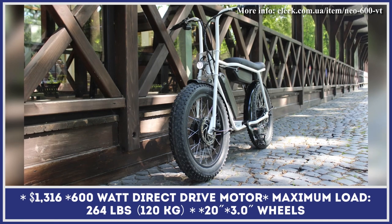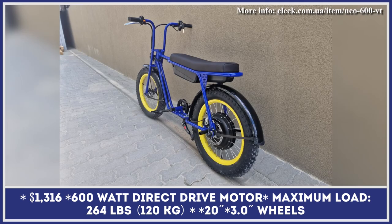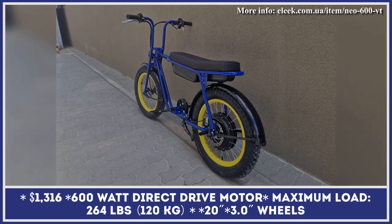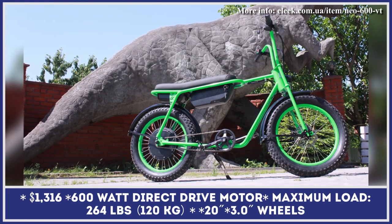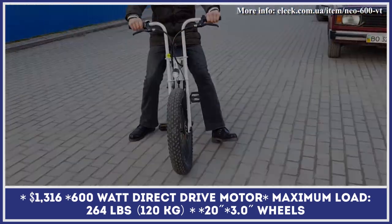The Ukrainian e-bike manufacturer is usually associated with their high-performance enduro motorbikes that can ride at speeds close to 90 miles per hour. However, they recently started exploring other market segments and producing more down-to-earth models suitable for city commuting. The NEO is one such model.